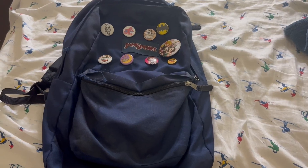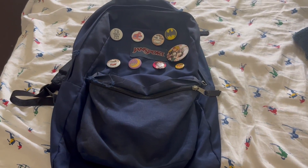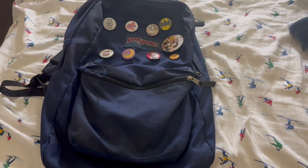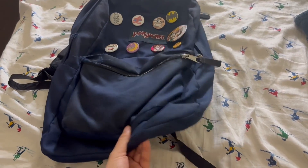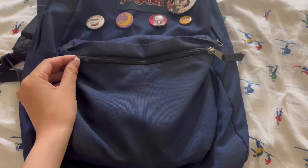This is going to be a review about my Gensport Backpack. Gensport Backpack is a pretty classic backpack brand, and I've had this for a few years already, especially for college. And I'm still using it to this day, so that's why there's a little bit of wear and tear.